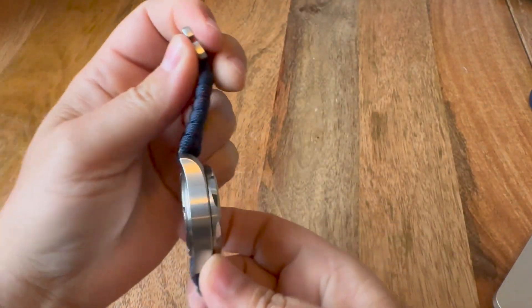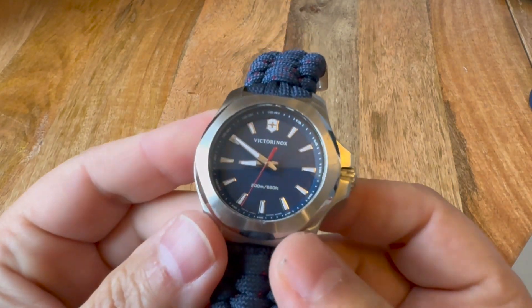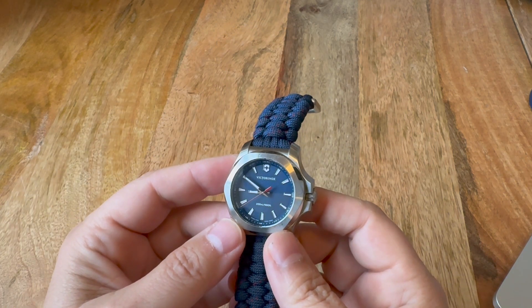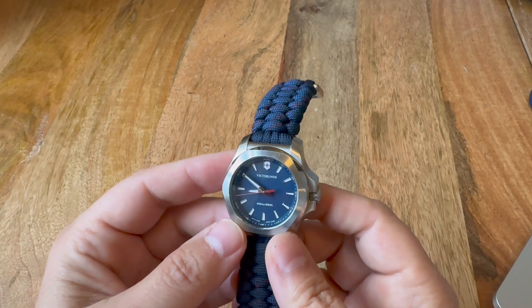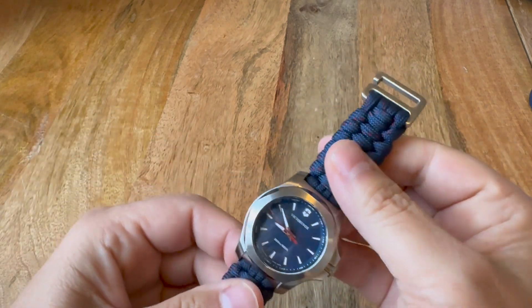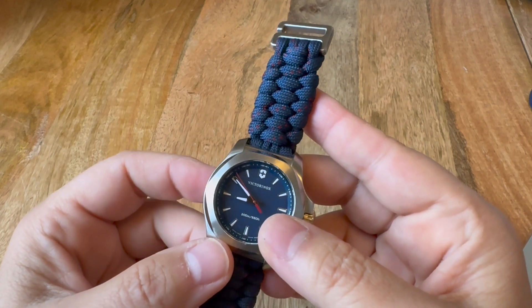It does not have a date on it. It does have luminescent hands, but you really have to hold it up to your face to see it at night — they're not very bright, which I've also heard as another complaint.